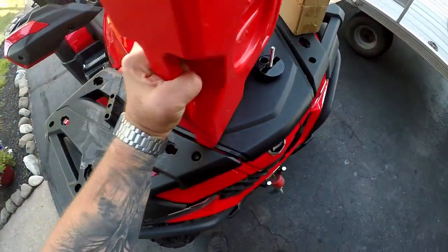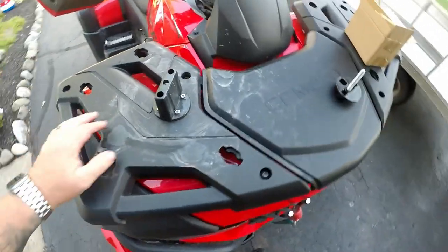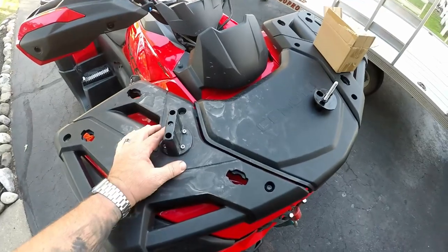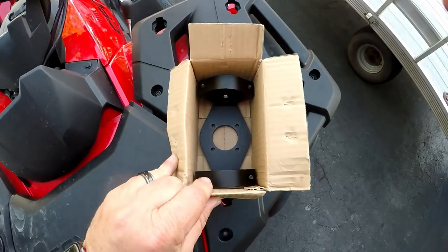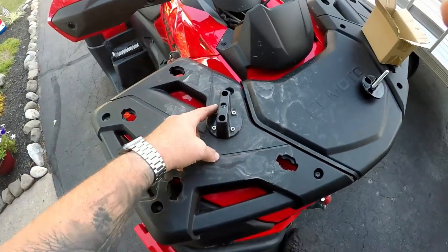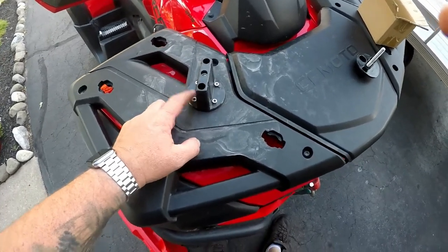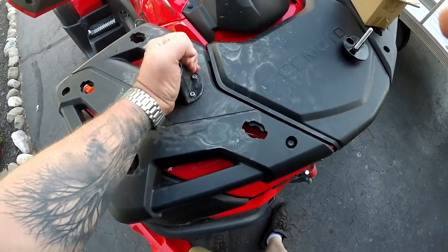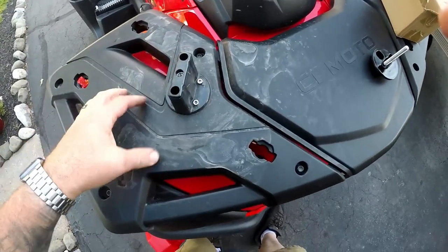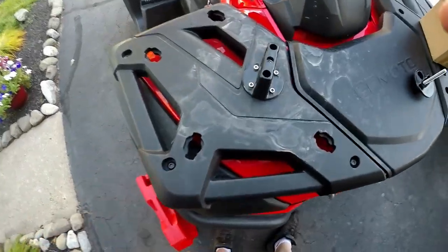It is a little dirty under there because we rode yesterday. I took this piece off the other piece, templated it — if that's even a word — and mounted it with lock washers to the plastic. I'm pulling on it and it's not going anywhere. It's bolted down with allen bolts to the rack.